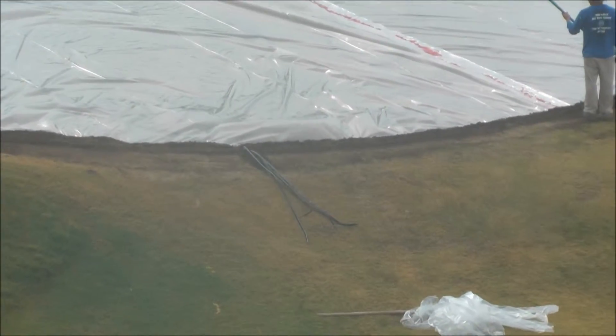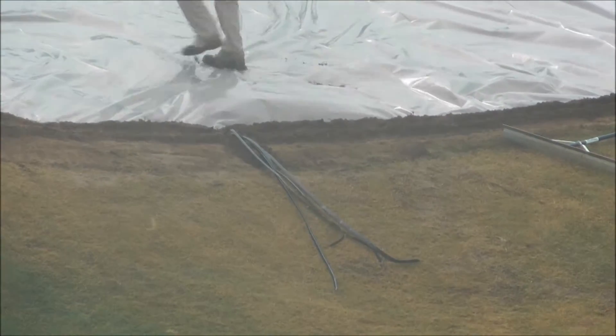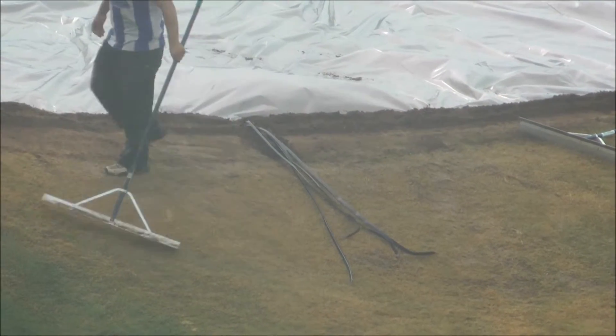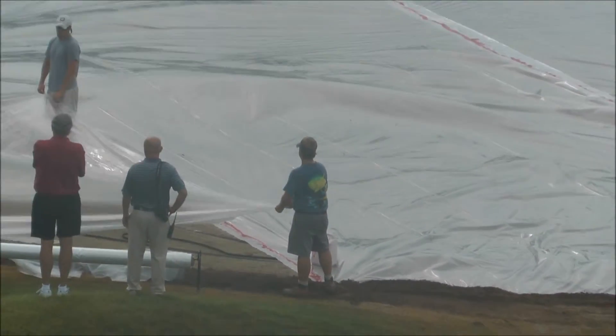Right here is where they'll connect the gas tanks and fill the area under the plastic with methyl bromide fumigant. It'll remain on there for three days, then we'll remove the plastic.